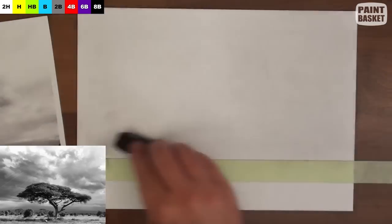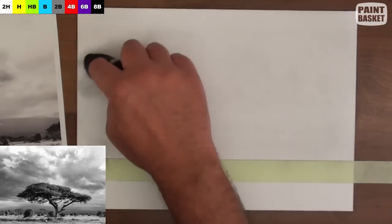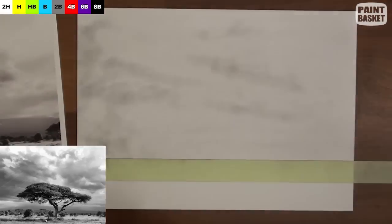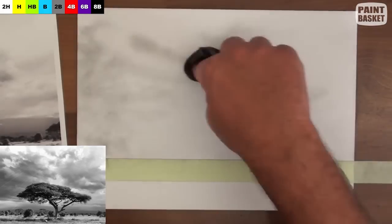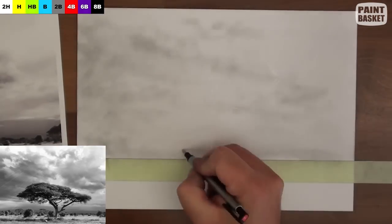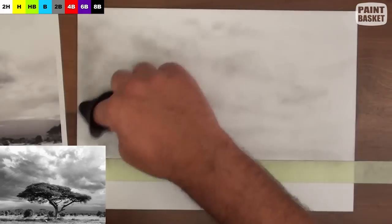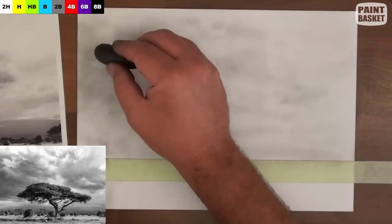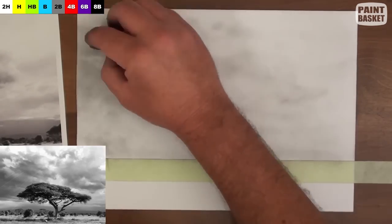Now rub a cloth over the graphite paper and then onto your drawing to draw the clouds. As our reference photo has no clouds, I'm using another photo to reference from. I'll draw these clouds using a circular motion, rubbing the shadows of the clouds onto the paper. Then I'll use a kneaded eraser to lift out the highlights. What I'm trying to do is create the gradual shadings formed by the clouds.